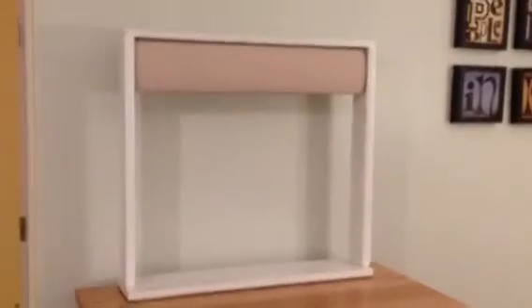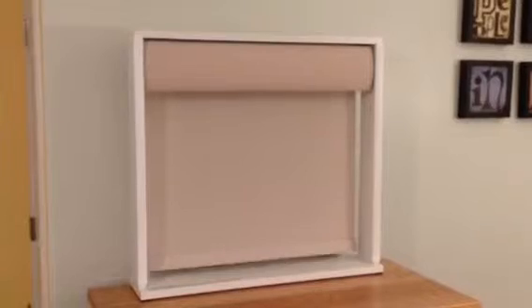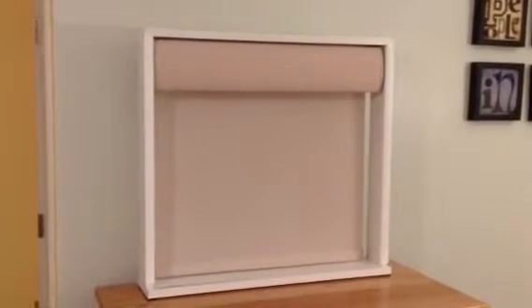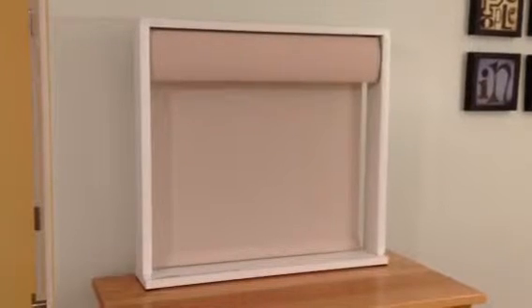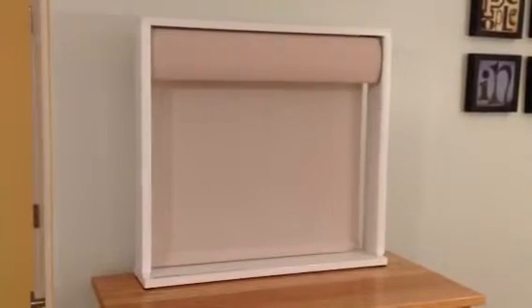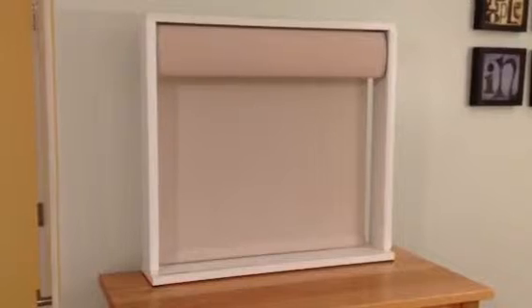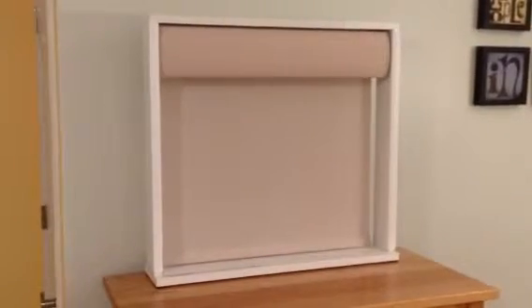And they come in sizes up to 96 by 96 inches, which is perfectly sized for standard sliding glass doors or dual French doors. They're typically mounted on the trim above the window or door so that it does not inhibit the opening of the door.